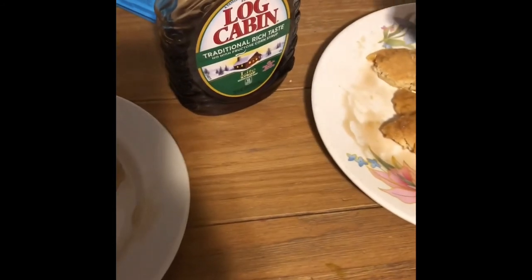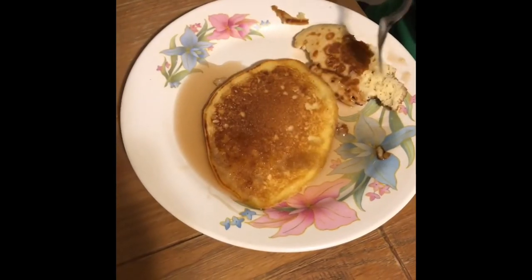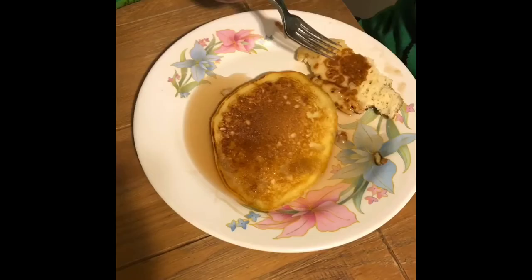In this case, log cabin syrup, and you enjoy it like this kid is doing right here. We have a pancake swimming in syrup and this kid is enjoying it.